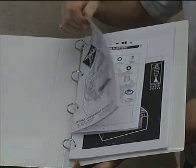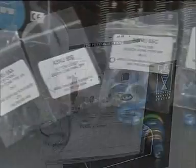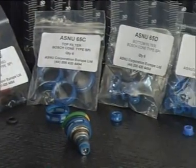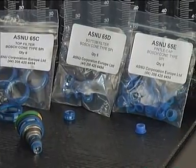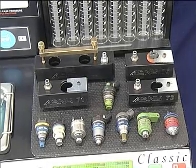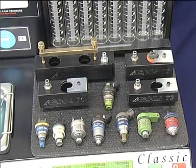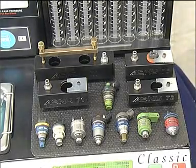Before removing any items from the injector, ensure you have the correct replacement parts available. For assistance, please refer to your as-new parts and accessories catalog. We only recommend replacing the filters on a monopoint injector if they are damaged. Replace any damaged filter before cleaning, as cleaning a monopoint injector with a damaged filter or without a filter in place could cause damage to the injector.